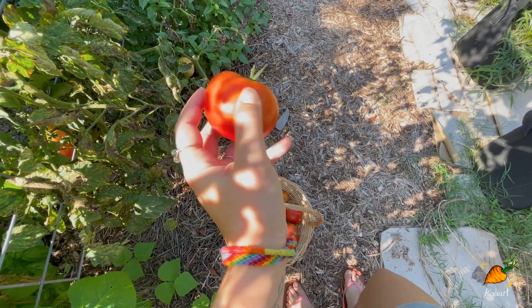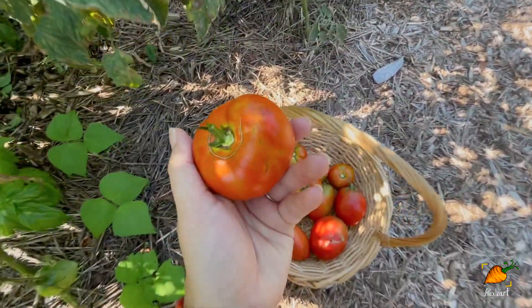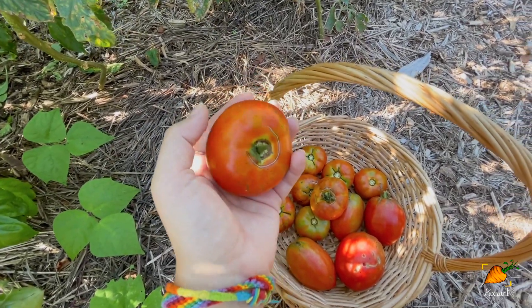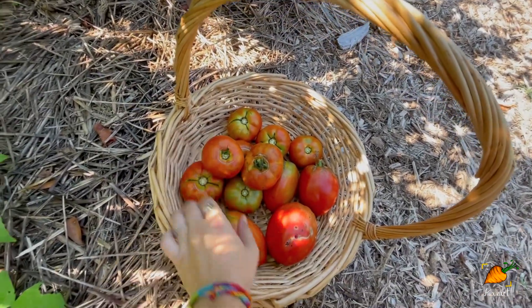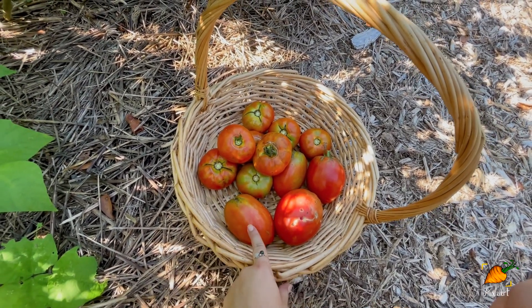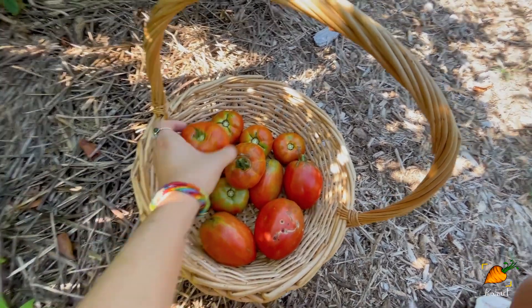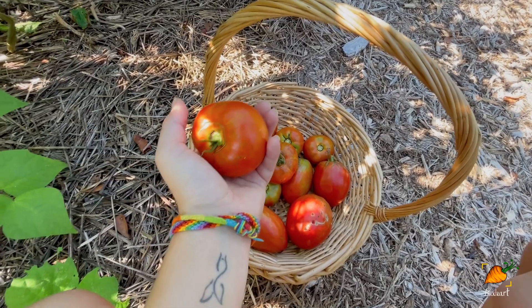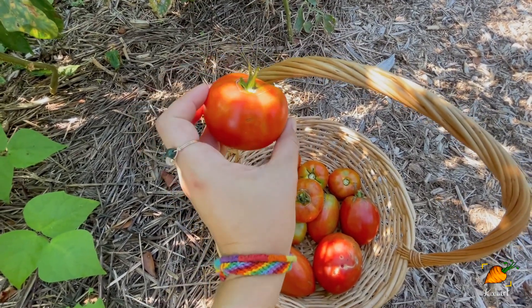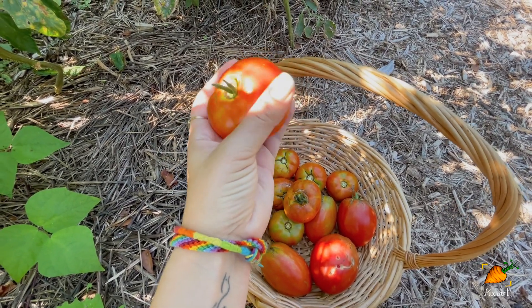Something interesting I'm just now thinking about: the shape of this tomato is actually strange to me. I planted three types — Amish paste, San Marzano, and Cherokee purple. But I have a couple of plants making this same round shape that are red, not purple, and I have no idea what they are.